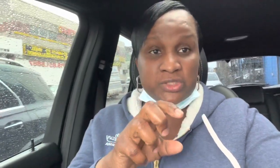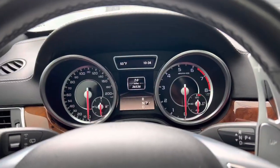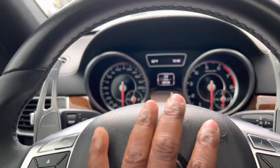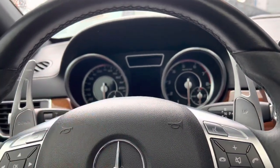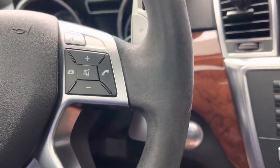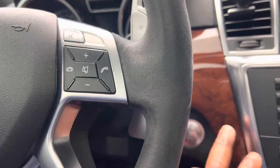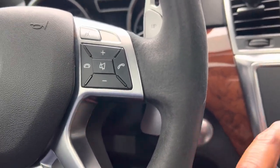Now I'm going to show you how to reset the transmission to solve this issue. To begin the reset process, whether you have a key or a push-to-start, you've got to make sure the car is in accessory mode. Press the button twice or turn the key twice to go into accessory mode.